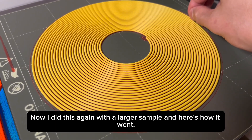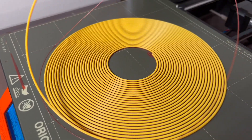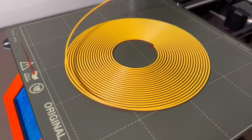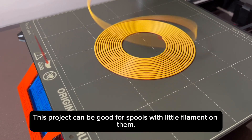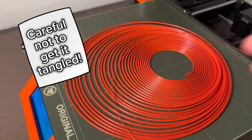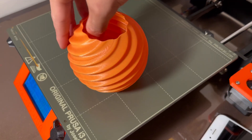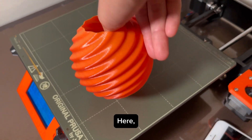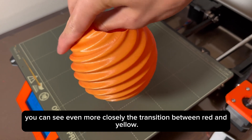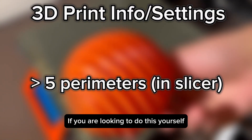I did this again with a larger sample and here's how it went. This project can be good for spools with little filament on them. Here you can see even more closely the transition between red and yellow.